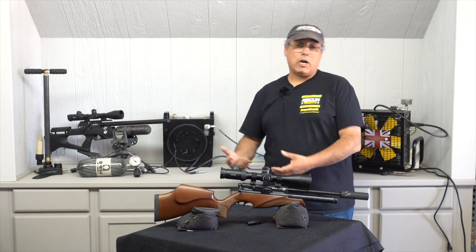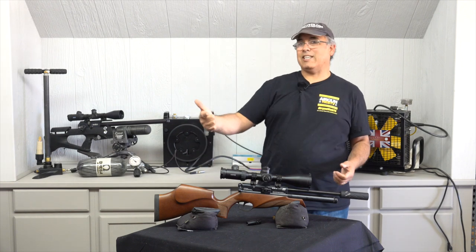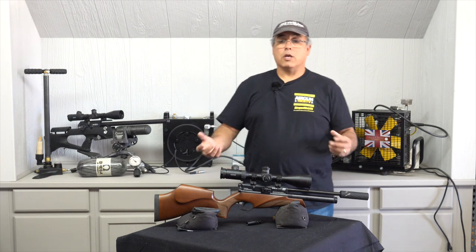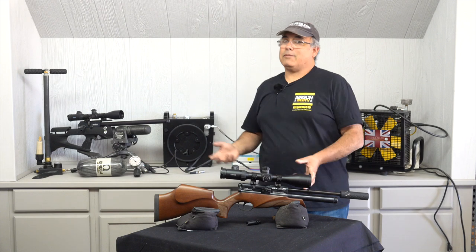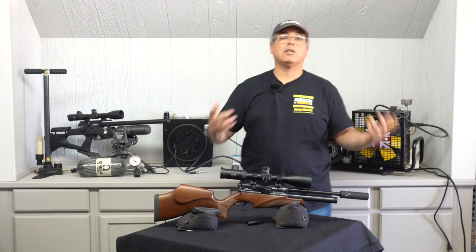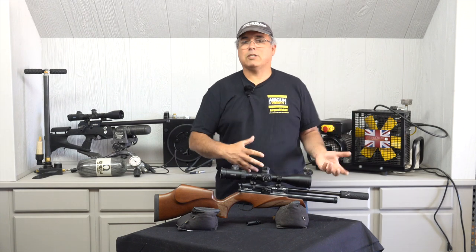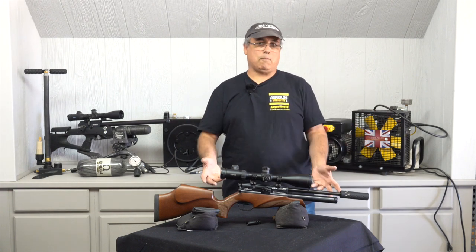On a budget, there's nothing better than a really good springer — you get the most power with the least amount of dollars. But they can be tricky to shoot accurately. With multi pump, it's super easy to shoot and very affordable, but sometimes the accuracy isn't there and it doesn't have the power of some other options. Or maybe you like CO2 — there are some great CO2 rifles and pistols on the market with multi-shot capability, but CO2 has its issues and doesn't get a lot of power. So that really comes back around to PCP.